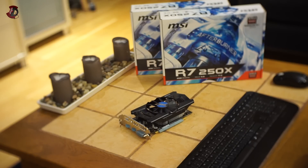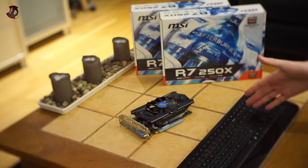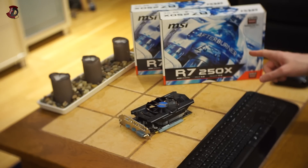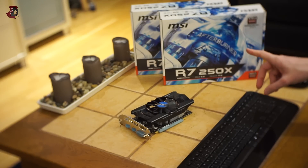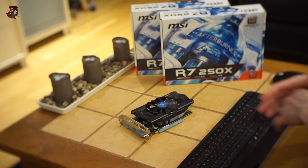But here's the catch: if you can afford these two graphics cards, you can also afford something like a GTX 760, because at the time of this video the GTX 760 is actually the same price as these two cards combined, or even less in some cases. So I would simply recommend going for the GTX 760, or something similar from AMD if you're in the AMD camp.